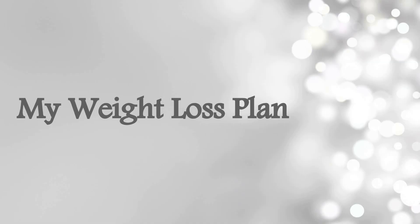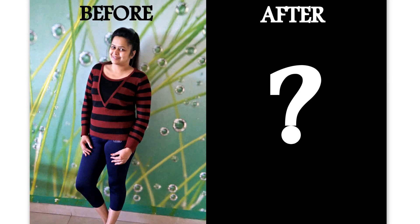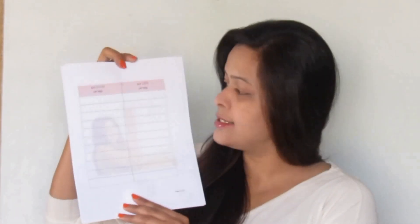Without further ado, let's get started. I have a total of four worksheets for you. The first one is the measurement tracker, to keep a record of your body measurements every week. Don't forget to take a picture of yourself before starting your weight loss journey.